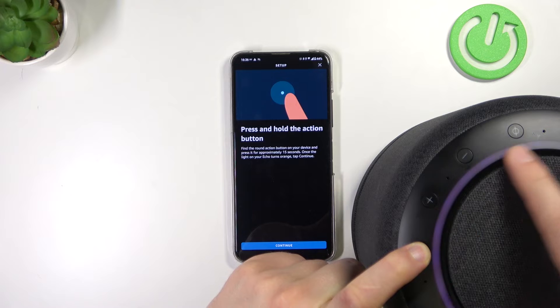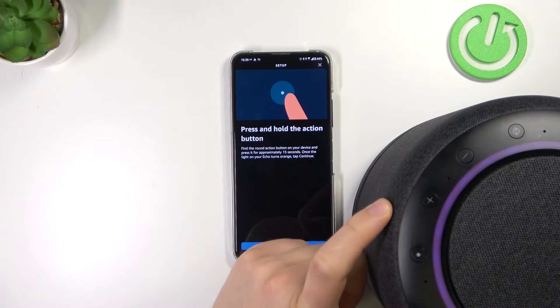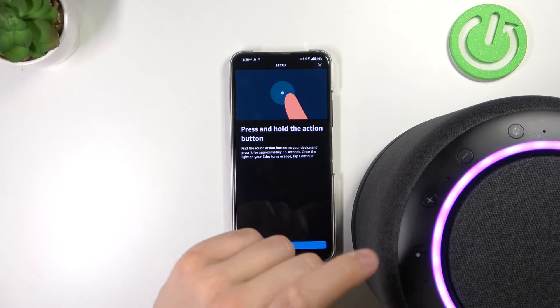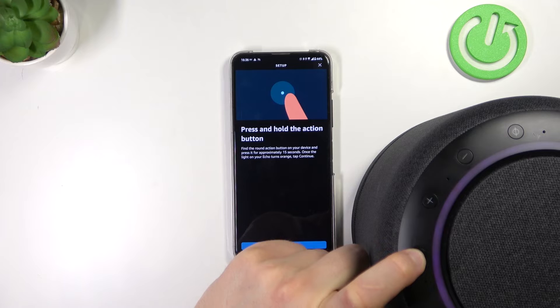But in my case right now, it changed to purple. It looks like the Do Not Disturb mode was activated. So wait a minute — I'm going to complete the steps one more time.